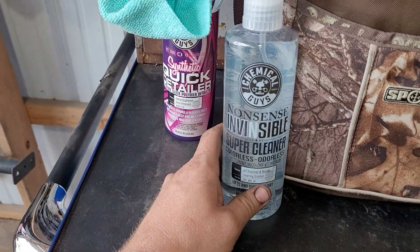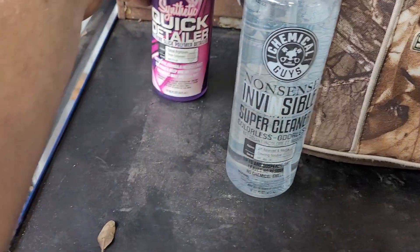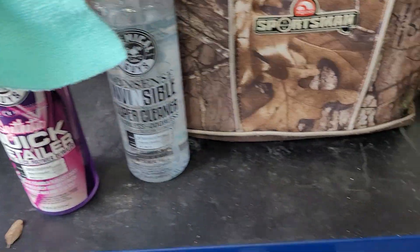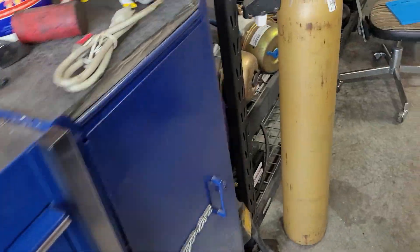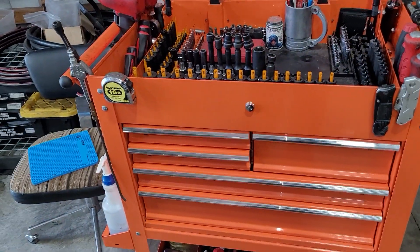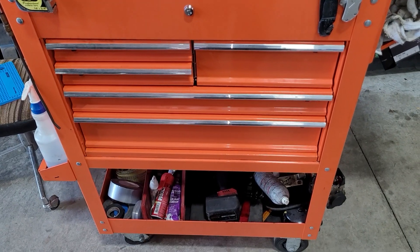Chemical Guys nonsense — takes all the grease fingerprints and everything off of the boxes. Then the synthetic quick detailer on both the blue box and the cart. And that's about it. As things change and we get new stuff, obviously if I do upgrade and get the bigger cart, more stuff's going to go in the cart as opposed to the box, and we'll have to do another tour. When that time comes, you guys will be the first ones to know. Thanks.